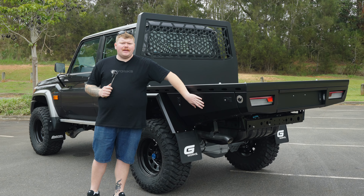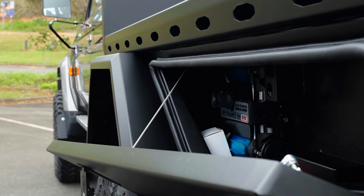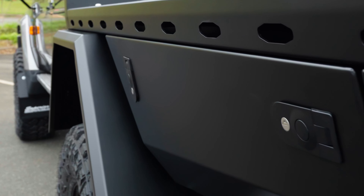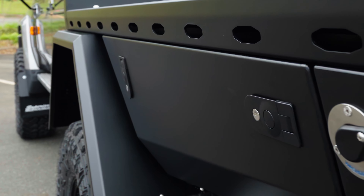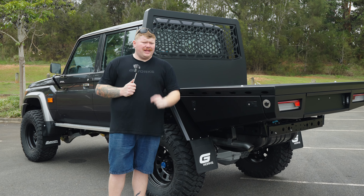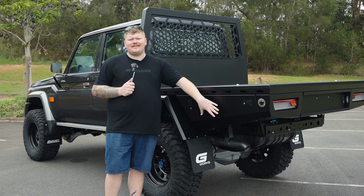Moving to the back here we have our triple taper tool boxes. These ones offer you one of the biggest openings on the market per vehicle. You'll see around the edge here we do have a nice rugged seal and also two latches in a certain orientation. Now I know what you're thinking — why is one latch this way and one latch that way? Plain and simple, a lot of R&D went into making sure that these boxes will stay dust and watertight.